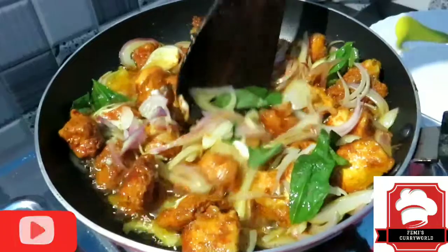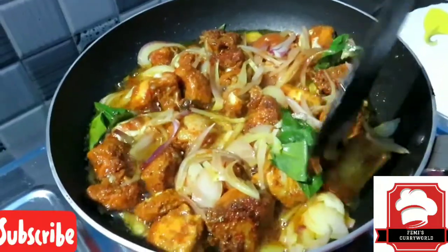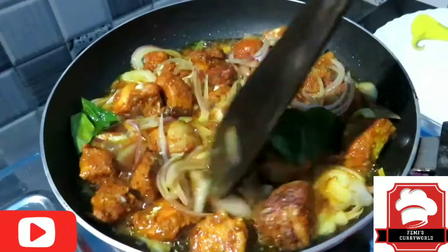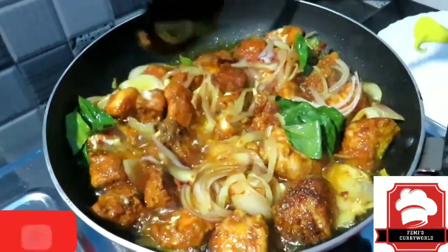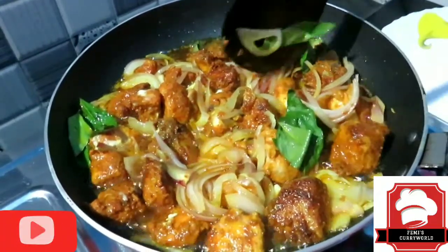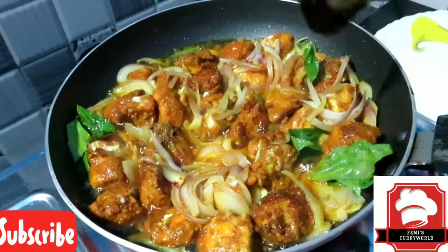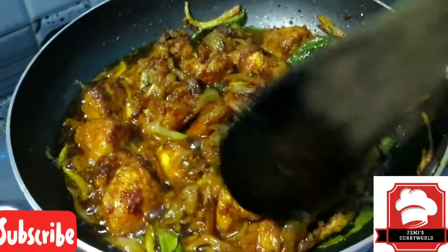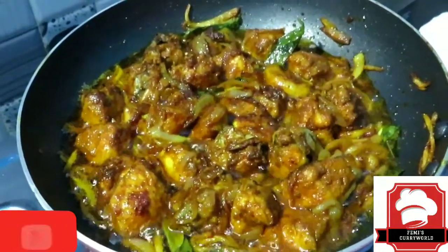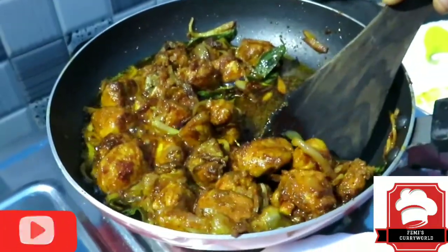Let's try it. Please like this video and add comments in the comments box. I am going to put it on a middle flame. The chili chicken fry is ready. I am going to make a plate with coriander leaves.